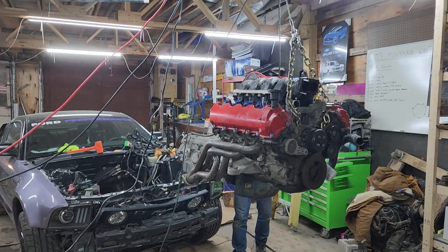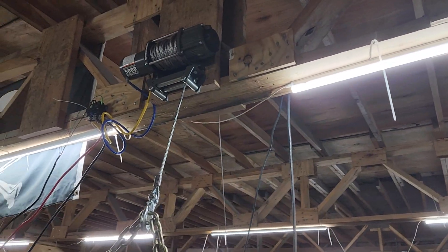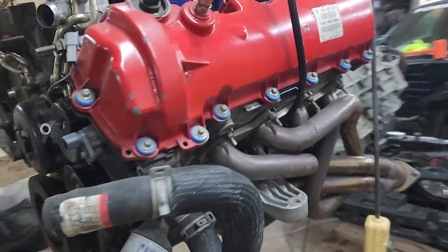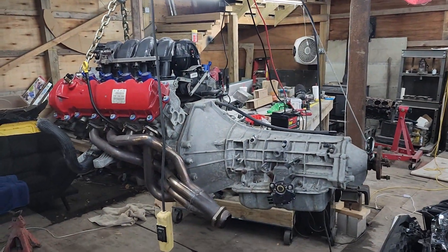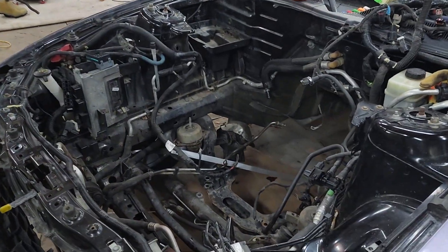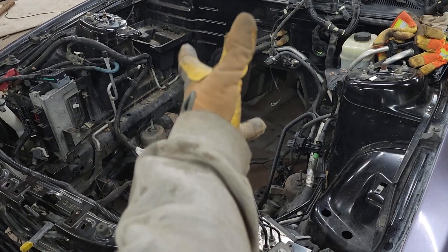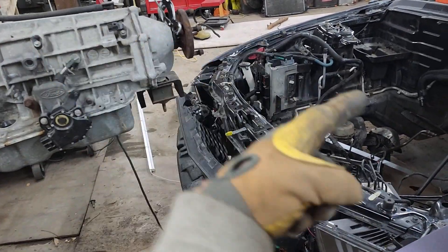Alright YouTube, as you can see, we hooked two 5,000 pound winches — one on the front, one on the back — to hoist up the 4.6. This was terrifying, and I do not recommend doing what we did. Definitely get an engine hoist, but this is just what we had. It wasn't terrifying, it was working apart. This sucked because we had to constantly lift, push the car, lift, push the car.